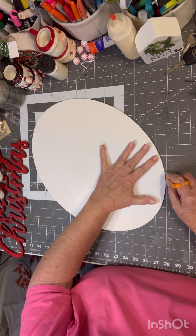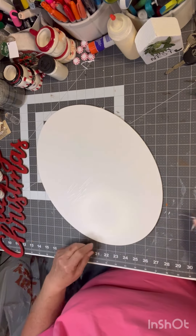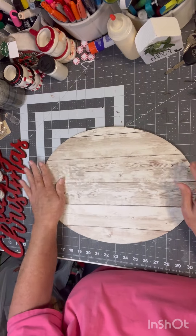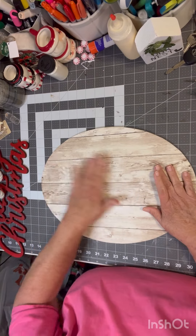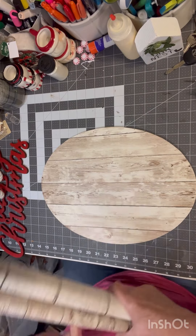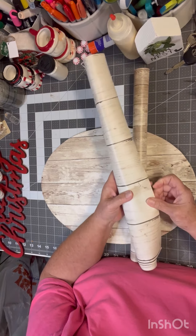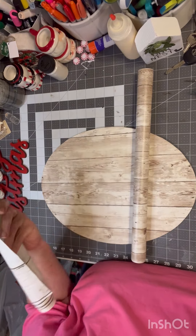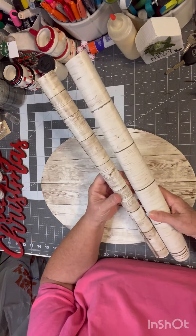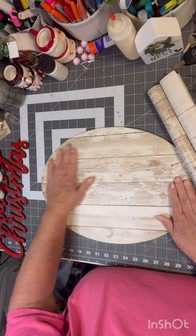I'm going to come in here and take a little piece off. Let's see how that looks. Flip it back over, now I'm going to rip it off. You can get these shelf liners on Amazon, and I think they're great. I've done so many crafts with these, and they're not expensive. I got the darker one and the lighter one — I didn't care for the lighter one because I like the more wooded one.